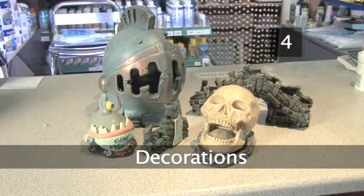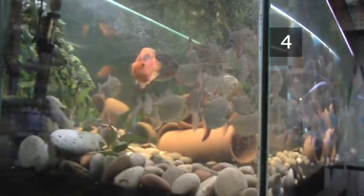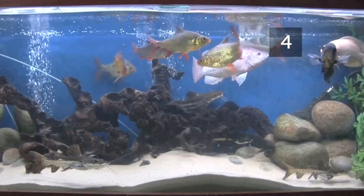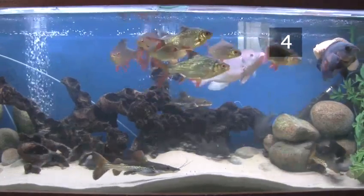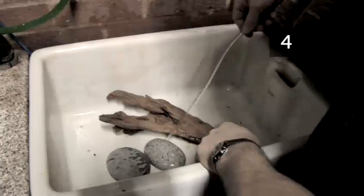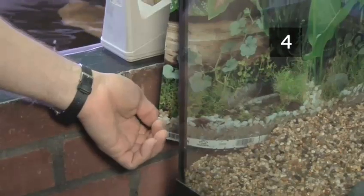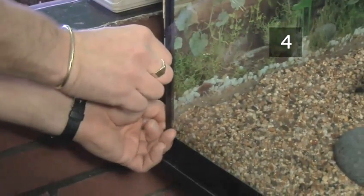Step 4: Decorations. There are a variety of decorations available for aquariums. Rocks, driftwood and novelty decorations can all add to the visual appearance of a fish tank. Rinse the decorations in tap water and then place them into the tank. You can also attach a plain or printed backdrop to the back of your tank.